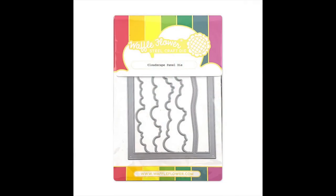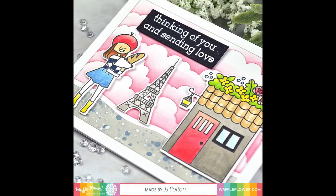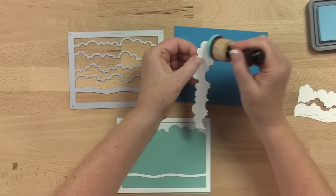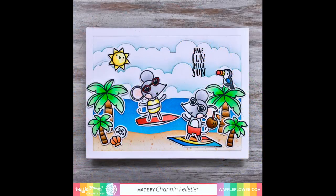The Cloudscape panel die by card maker JJ Bolton makes it easy to create a beautiful background in just one pass of your die cut machine. This unique one-piece die cuts a one-layer panel of puffy clouds. Add color to the die cut pieces with inks or colored papers for completely different looks. This die cuts a full A2 sized panel.